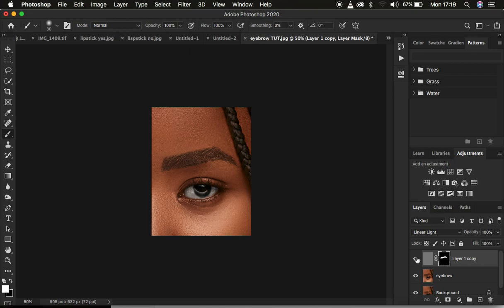Basically, this is how to draw, shape, or sculpt eyebrows within Photoshop. If you found the video helpful, make a point of hitting the like button so that YouTube can push and recommend this video to many people. This is Ronix from Ronix Photography — thank you for watching. I'll see you in more amazing tutorials, and don't forget to keep practicing and keep creating.